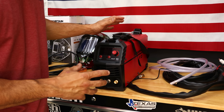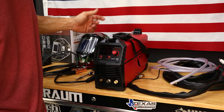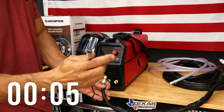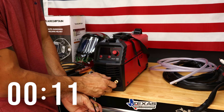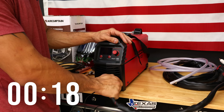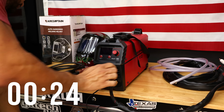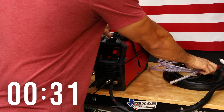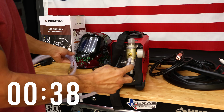These machines are super easy to set up — maybe seconds, a few minutes at the most. Let's do it right here in real time so you can see. Here's your ground cable and here's your torch. Now we've got to move to the back to hook up our air hose.